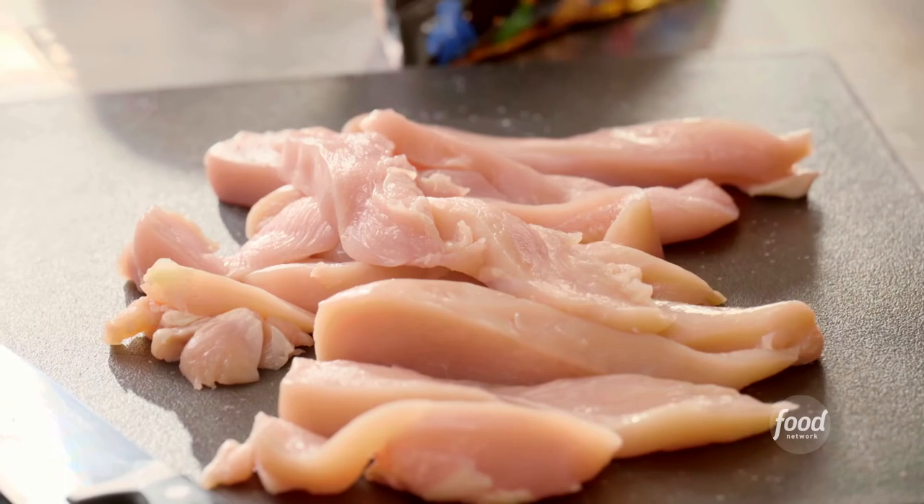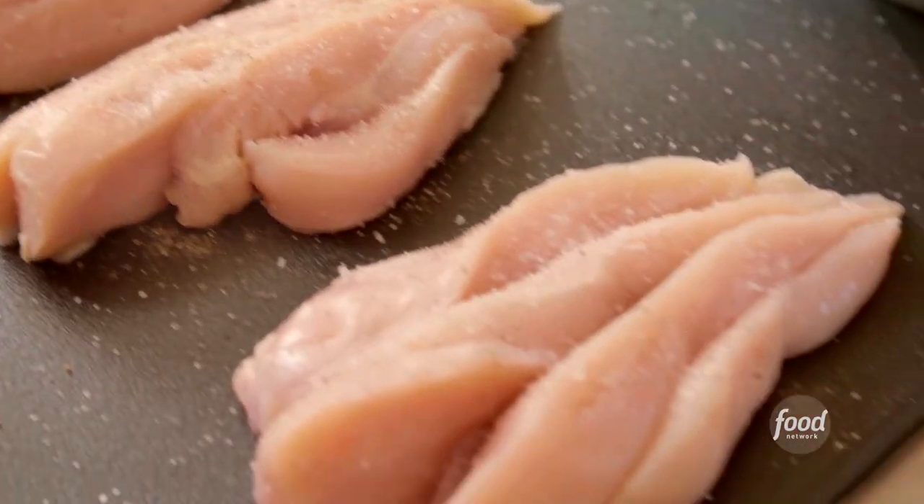I've cut up four chicken breasts into strips before I dredge it. I want to salt the chicken and add some pepper.